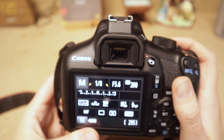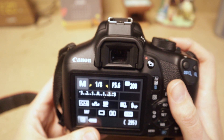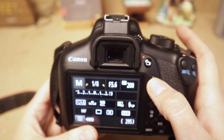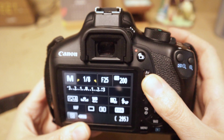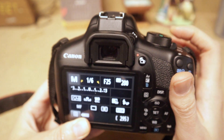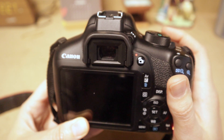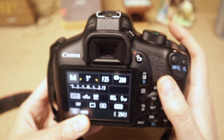What if I care more about aperture than shutter speed? Maybe I want a deep depth of field with something like f/22. I can hold down the AV button and use the wheel to increase my aperture, making it very small. But when I meter again, notice it reads negative three — that means I need to lengthen the shutter speed until I come back to a correct exposure before I can take the picture.